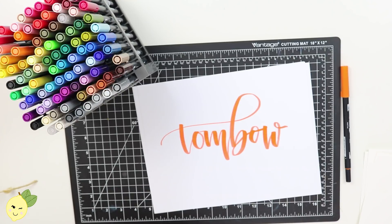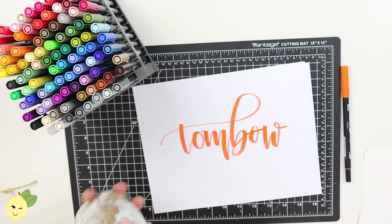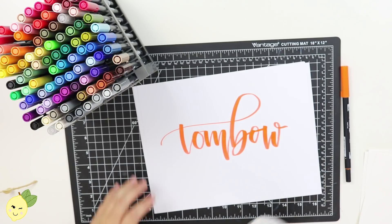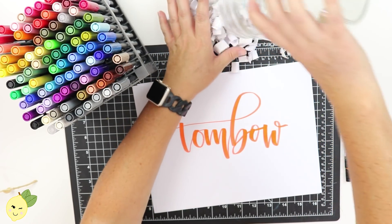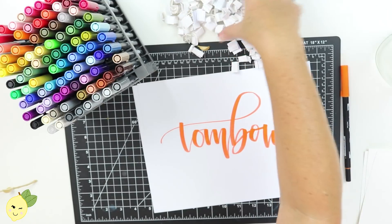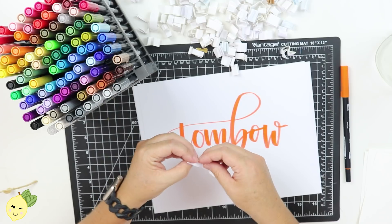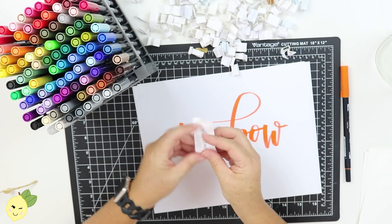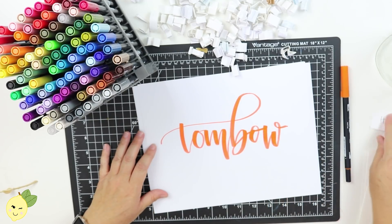Everything we write today is going to be a subscriber name because we are totally filling our jar — it's almost time to get a new one. I'm going to pour them all out to make it super fair so that people who've been following me from the beginning have a first shot. Our first name is Humira. You guys have such beautiful names, I love it.